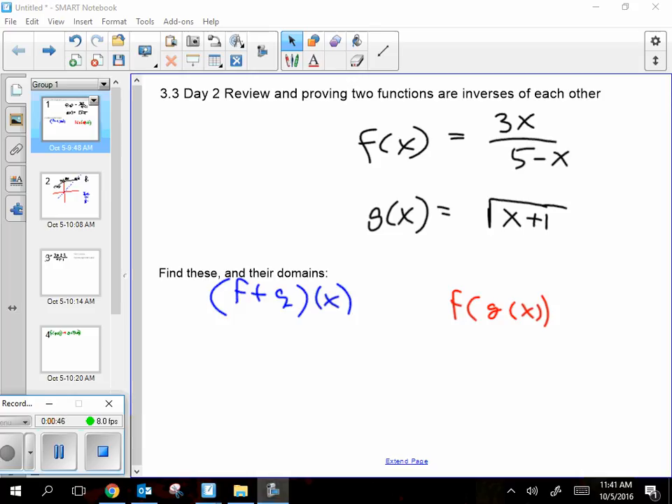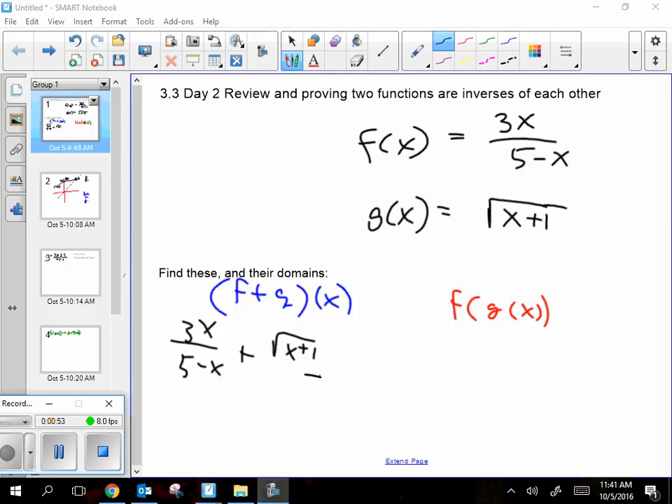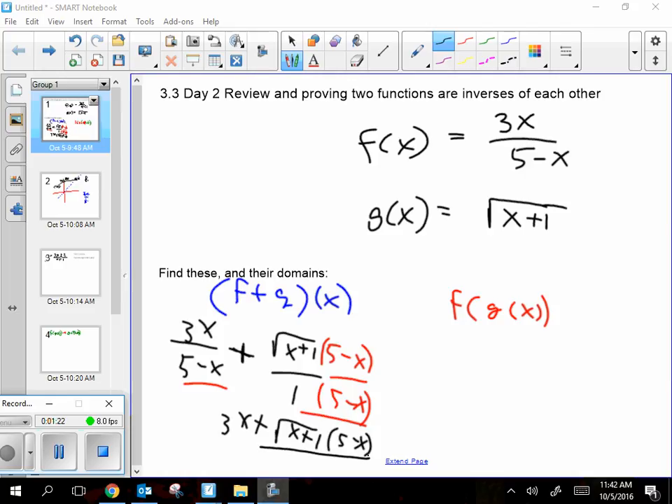Here's how you do it. f plus g is 3x over (5 minus x) plus square root of (x plus 1). I'm putting the square root over 1 so that it has a denominator. Now I'm going to multiply both the top and bottom of that second term by (5 minus x) so that now it has the same denominator as the first. And now I can actually add them together.